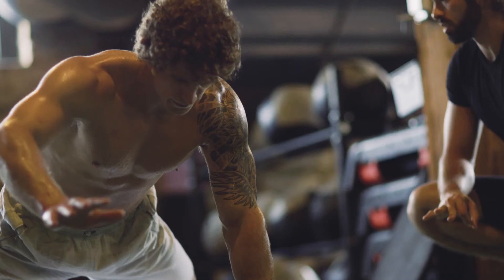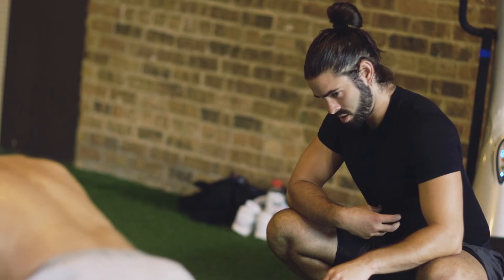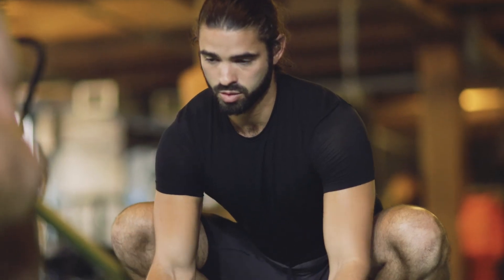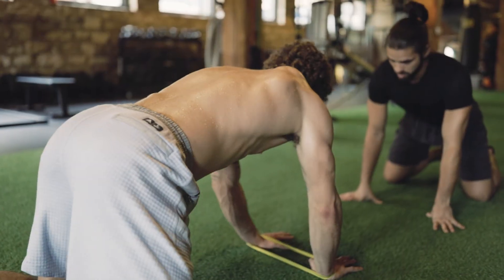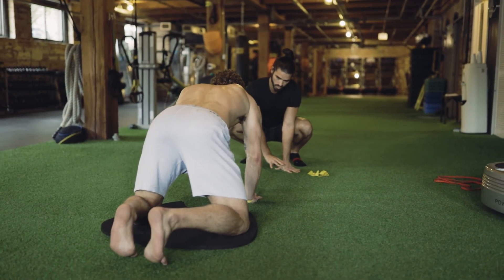The abs work really well with the glutes, so sometimes if people's glutes aren't firing as well as they should be, we go one level up and look at turning the abs on a little more, and then it allows that glute to fire a little better. Those things are supposed to have a symbiotic relationship, and if one of them is not working how it's supposed to, we need to correct that — and that's one of the ways we do that.